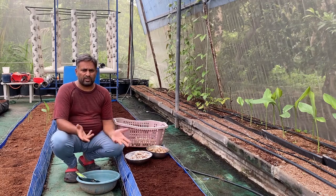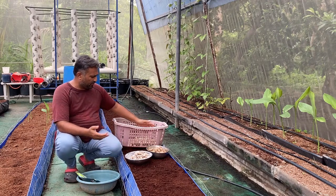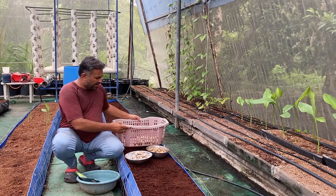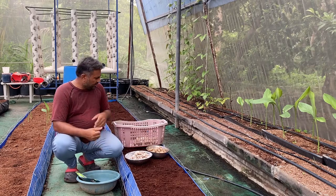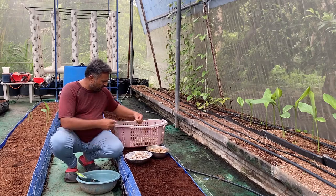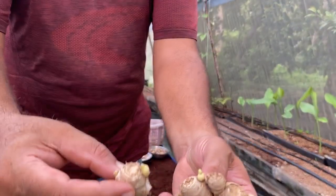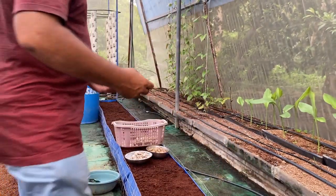I am going to grow ginger with pre-sprouted seed, and it is very easy to pre-sprout ginger. As soon as the monsoon started here, we placed the ginger seed in a well-aerated basket and regularly moistened the seed. After a couple of days these seeds started sprouting, and you can see the new sprout right here.